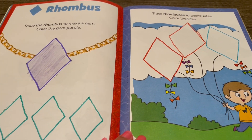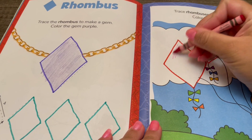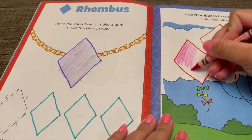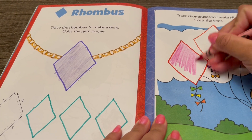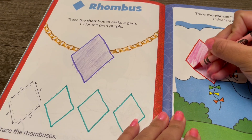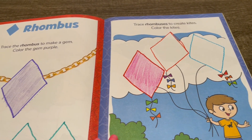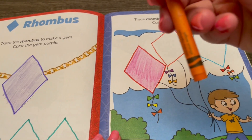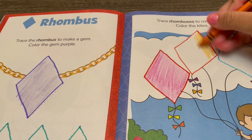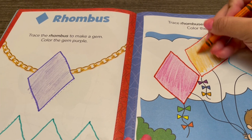I'm going to use crayons to color them in. First, this is violet red — so pretty, what a cool color! Now I'm going to use yellow orange. Do you think it's more yellow or more orange? I think it's more orange.